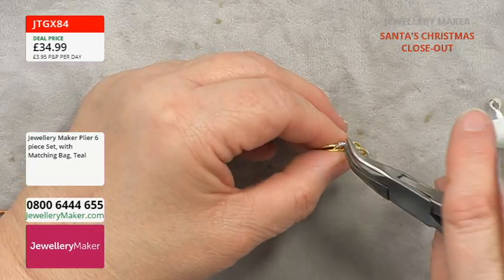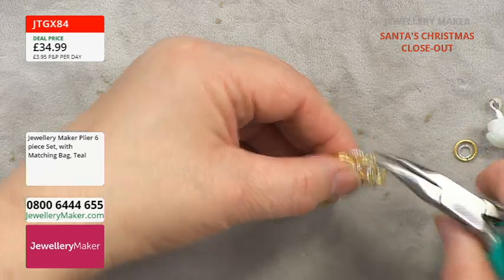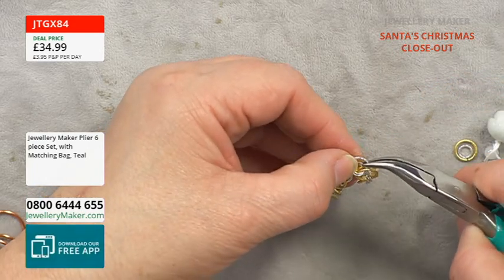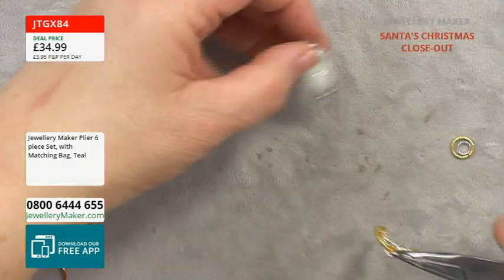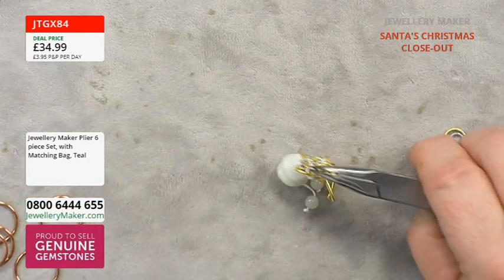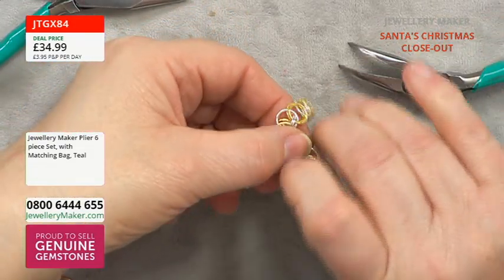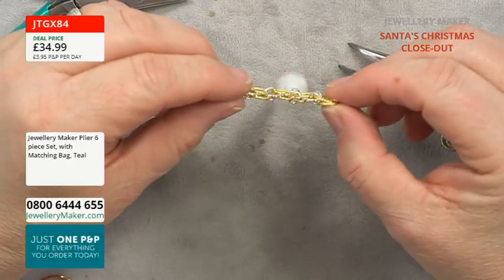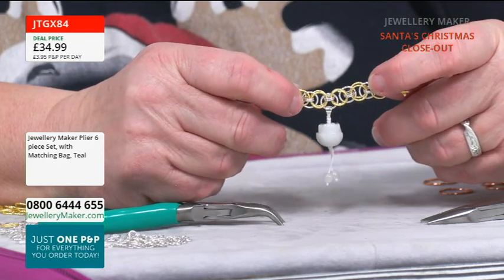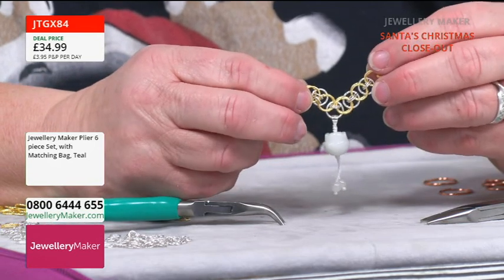The problem with some of our jump rings is they're so good that you can't find where they've opened. I've lost the join — there it is. So I'm just going to open that, pop on my pendant. I'm going to use the pliers to close that because I've run out of space. There we go — and I'm just going to use that and close it up. And there we'll have our chain. You could use it as a bracelet and have that as a dangle, but on the main piece — it's on the chain — and I think it looks lovely.